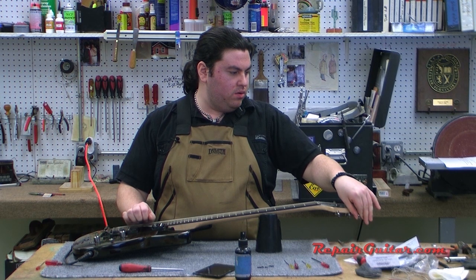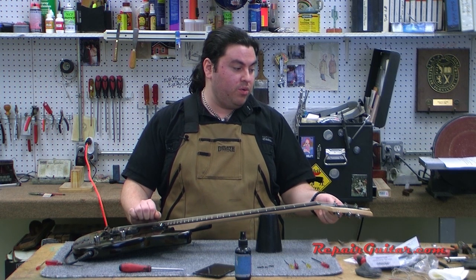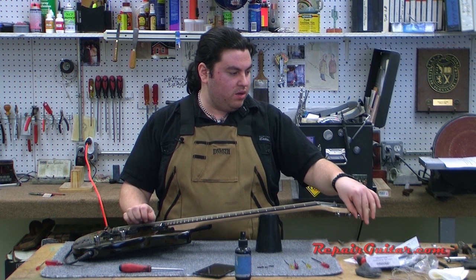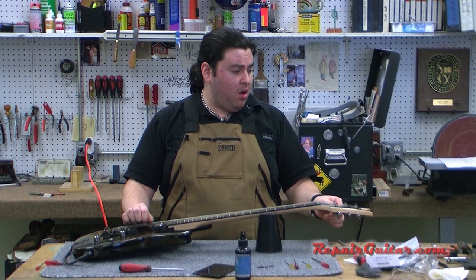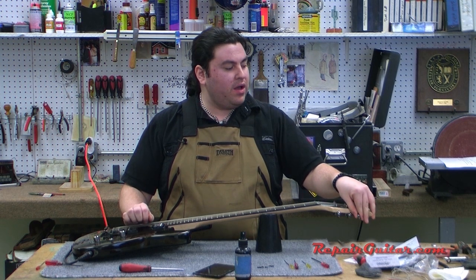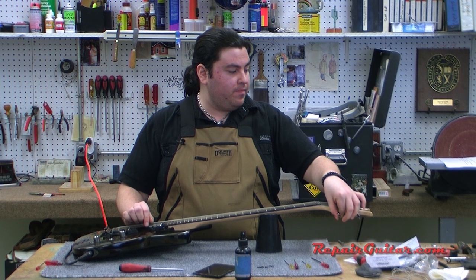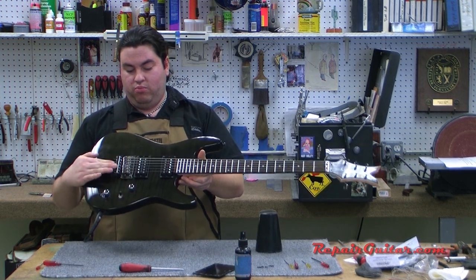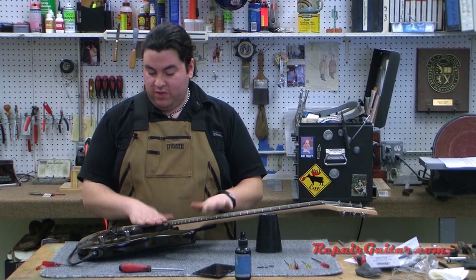Going back to tune it up — we're actually really close right now because we didn't change the tuning, just the strings, and we're basically in standard tuning. We don't need much of a tweak at all. This is a new guitar set up from the factory, and they do set these up fairly well. A lot of the time people buy new instruments and bring them in to be dialed in to their personal playing preference — lower action, thicker strings, things like that. The bridge is fairly balanced and we're in tune now, everything looks good.